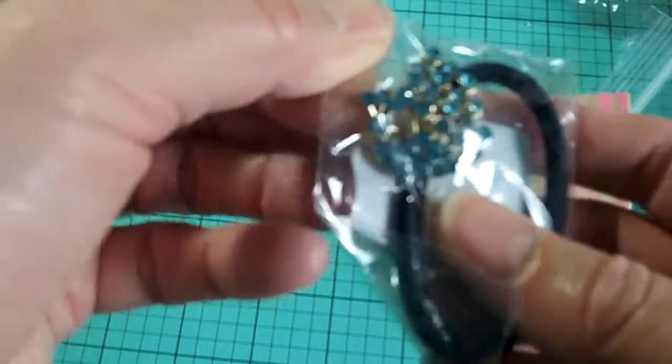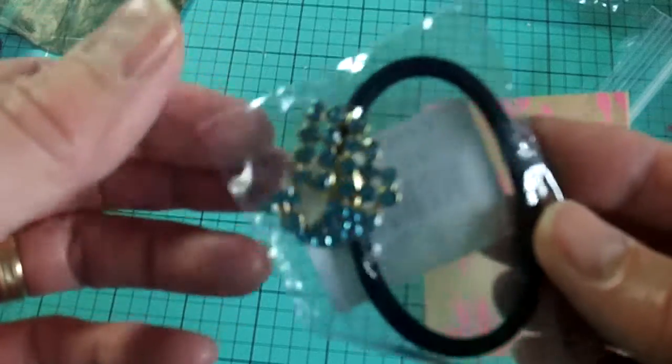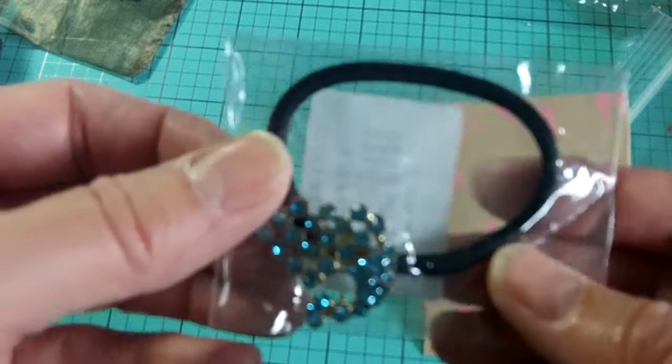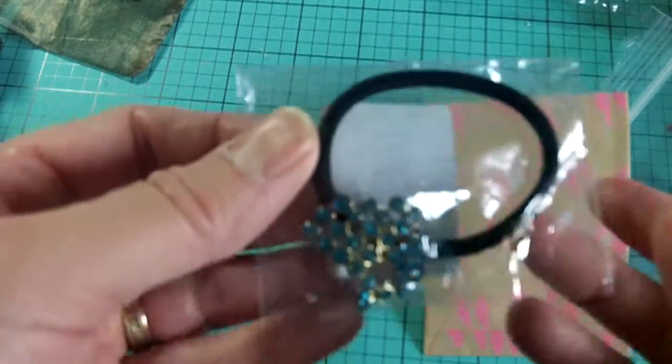I'm not exactly sure — this looks like a little, maybe it's a peacock. It's like on a hair tie, a hair band. And this was definitely a free gift.